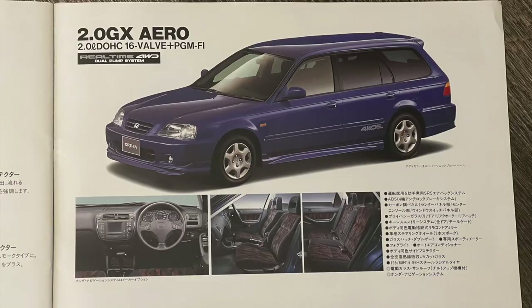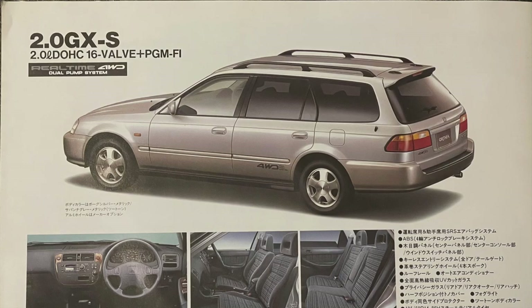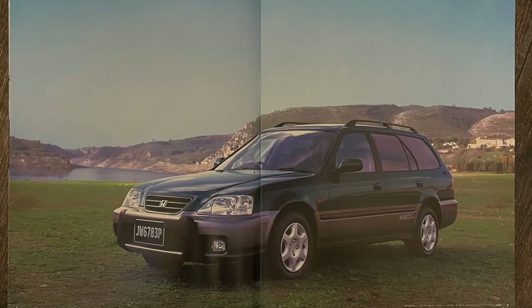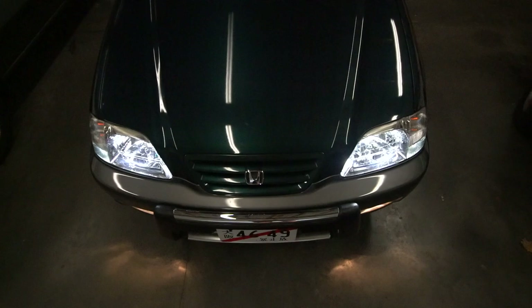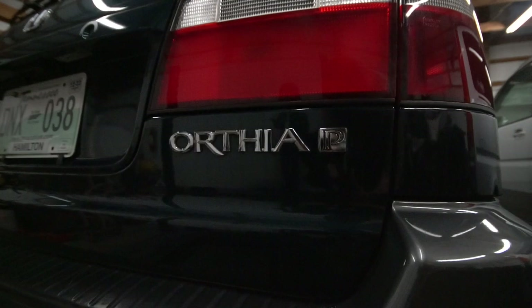The rarest variant is an Aero-exclusive color called Supersonic Blue — only one Orthea is known to exist in this color. Both the two-liter GX and two-liter GX Aero carry the EL2 chassis code designation. The all-wheel drive models include the two-liter GX AWD and two-liter GX Aero AWD. At the very top is the two-liter GX-S four-wheel drive, which gets two-tone body paint and faux wood grain bezels. All AWD models carry the EL3 chassis code. You'll also see either a P or V badge on the hatch, denoting a Primo or Verno dealership.